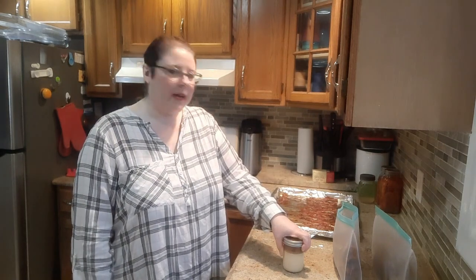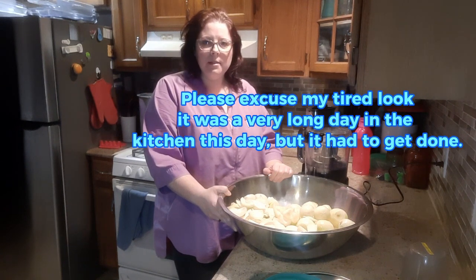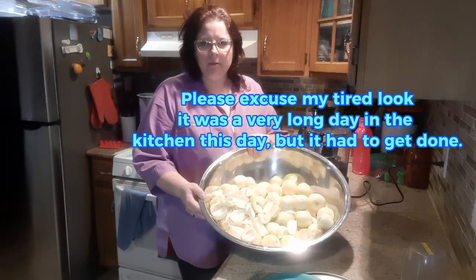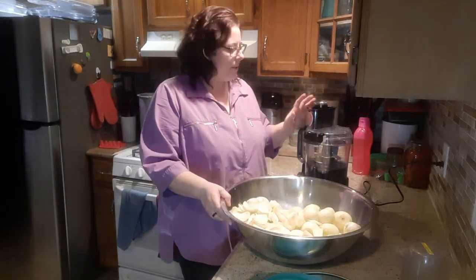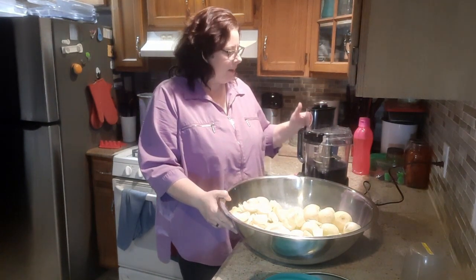Another time saver I do is chop onions and freeze them into sandwich-size bags. Right here I have a little more than 10 pounds of onions and I'm just going to chop them. I'm not sure if I'm going to chop them or shred them — I think I'll try a few different ways to see which I like. I like to have quite a few bags of this.